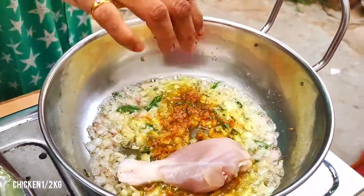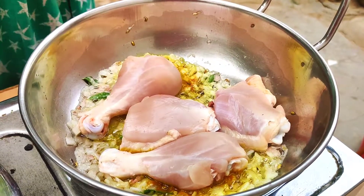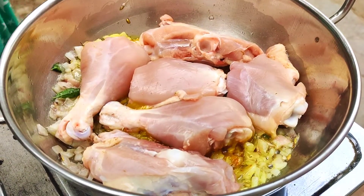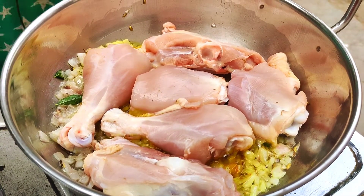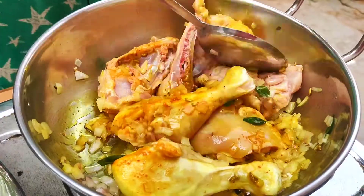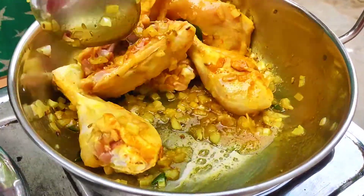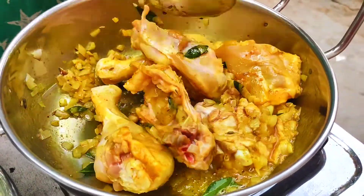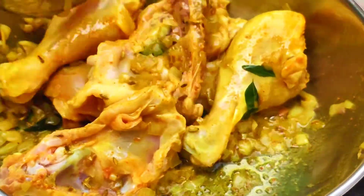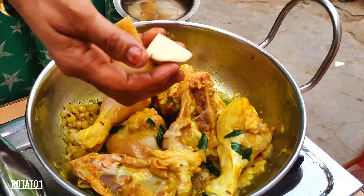Put the chicken in the oven. Grab the fish and mix it up. Put the chicken in the oven and fry the chicken. Let's put the chicken in the pan.